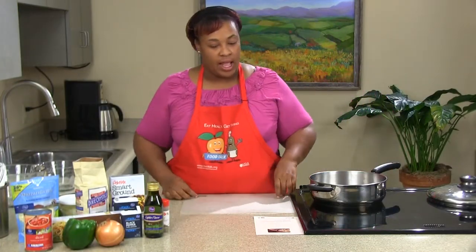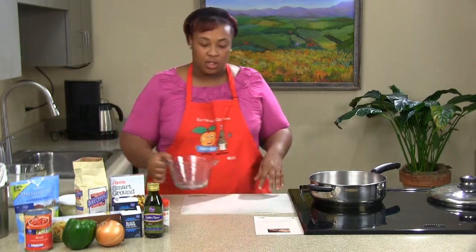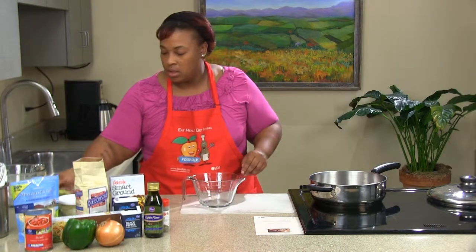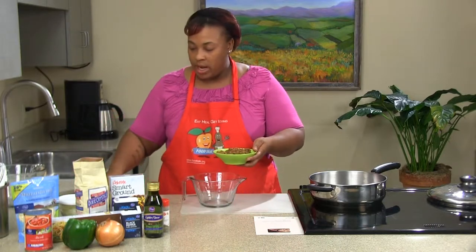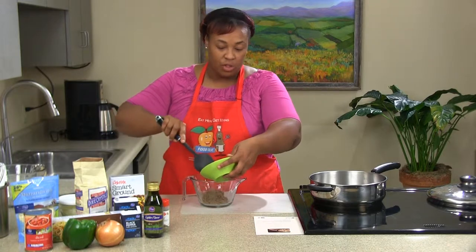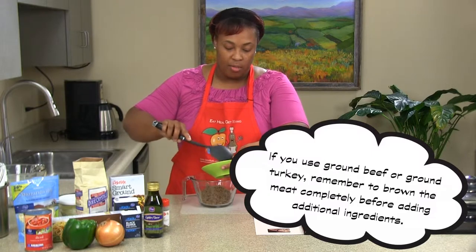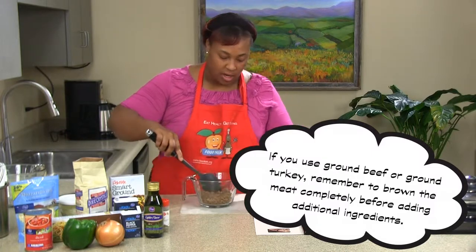Let's go ahead and get our six ounces of soy crumbles. Soy crumbles are an excellent source of protein and a great way to incorporate some things into your diet. Now you don't have to use soy crumbles for this recipe — you can also use ground turkey or ground beef. You just want to make sure that you drain it enough.